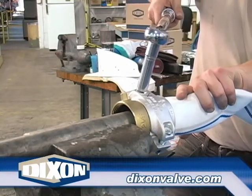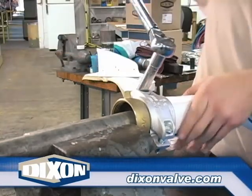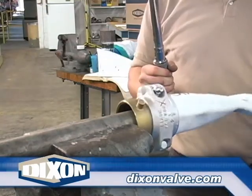Notice that a piece of pipe that is slightly smaller than the inside diameter of the coupling has been placed in the vise and the coupling has been slid over the pipe. This makes it easier for the installer to alternate between nuts without damaging the hose or coupling.